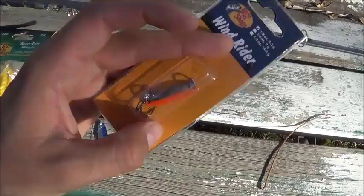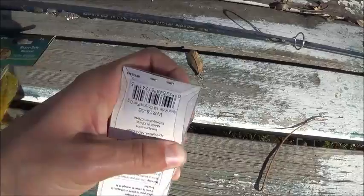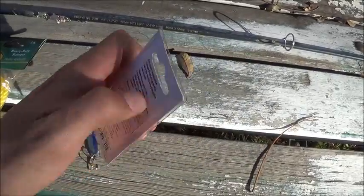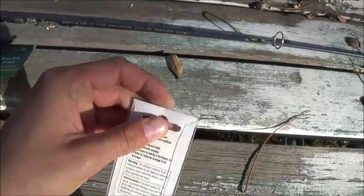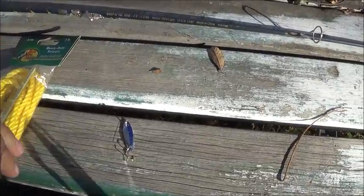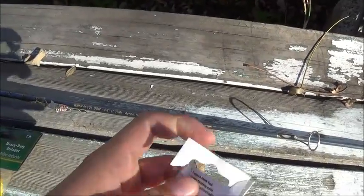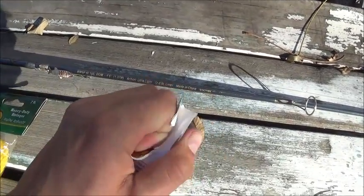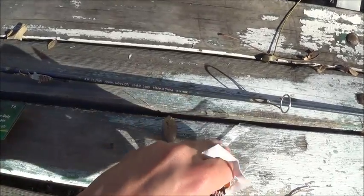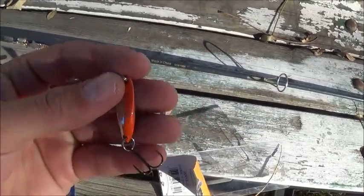Not too long ago I went to Bass Pro Shops and got this one — it's their brand but it's the same thing as a Castmaster. In my lake they say that red and silver work the best, so I got this one, but it's orange and silver because they didn't have any red and silver ones — otherwise I would have gotten that one. But orange and silver is close enough.